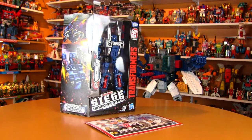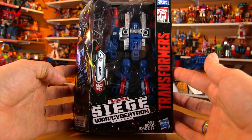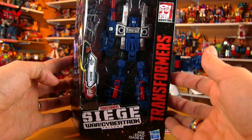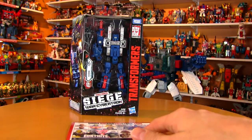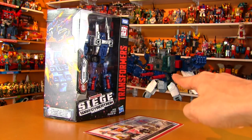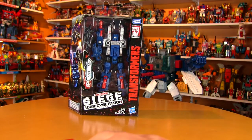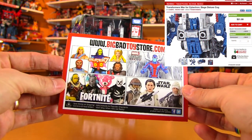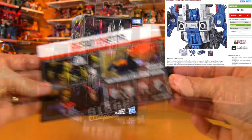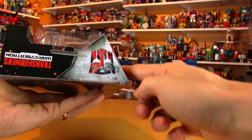Hey friends, welcome to another Transformers review. I finally got my hands on a Transformers Siege War for Cybertron Cog. Quite a few of you let me know that this guy was coming out as a perfect edition for the Titan Fortress Maximus, which I did a review for a few years ago. He is available on BigBadToyStore.com. Just a quick look at the box before we open it up — it's really nice.